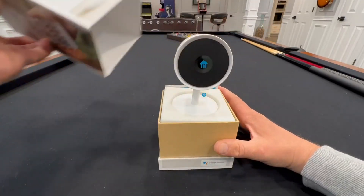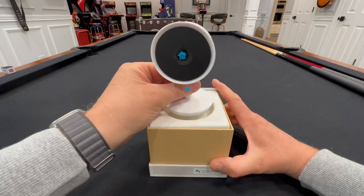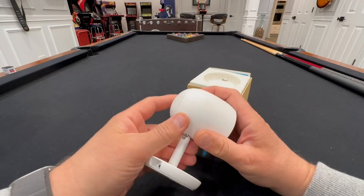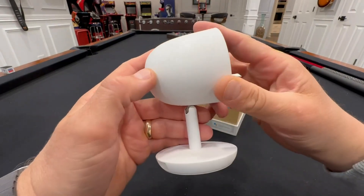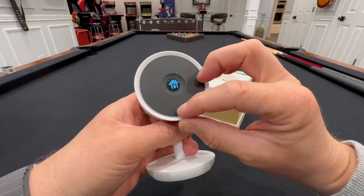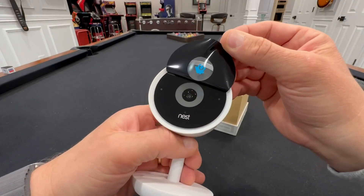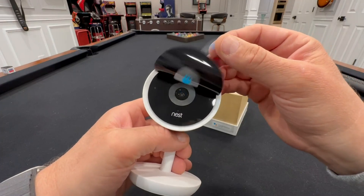And there's your cam — look at that! One thing I've noticed about these is they are extremely high quality; they match the price point. If you look at the quality of the build, they weigh a lot — they're very heavy-duty feeling. Oh look at that, that's nice. It's got really nice sensors, microphone, speaker, and night vision.